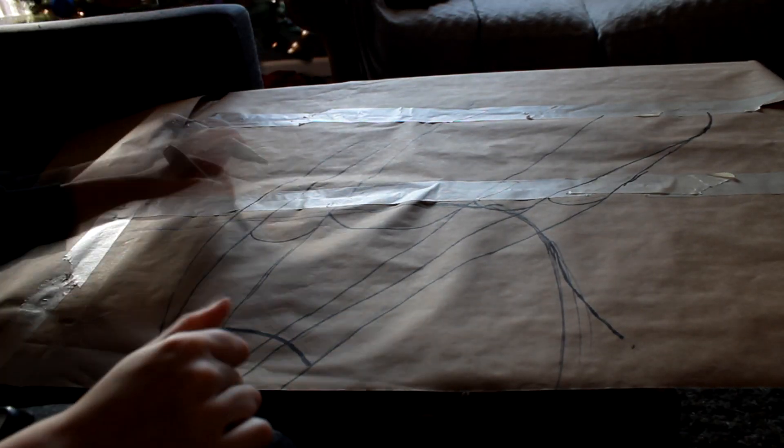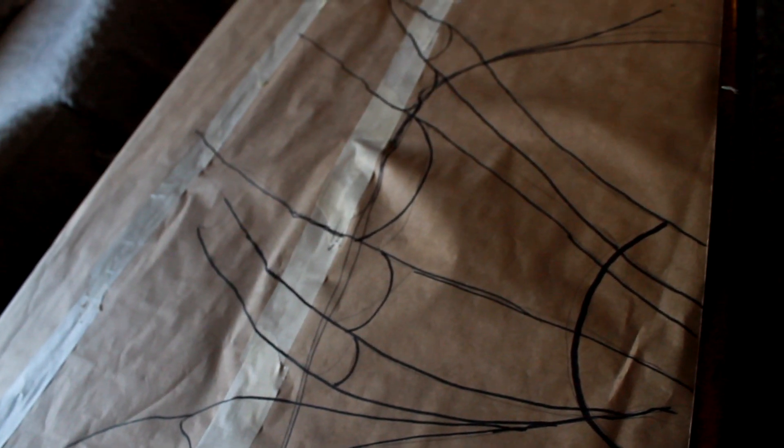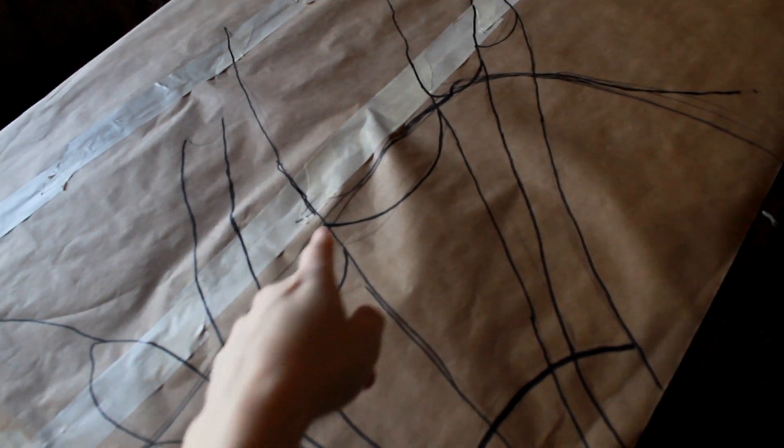If you have a hard time creating a pattern, try searching for fairy wing inspiration on Google — just search fairies and you'll see a whole bunch of wings. This is just the wire base, so any blacked out areas you see are going to be where the wire will go. They're just lines because I'm going to have the cellophane connecting each one, so those are not filled in all the way. This big shape right here is my shoulders.